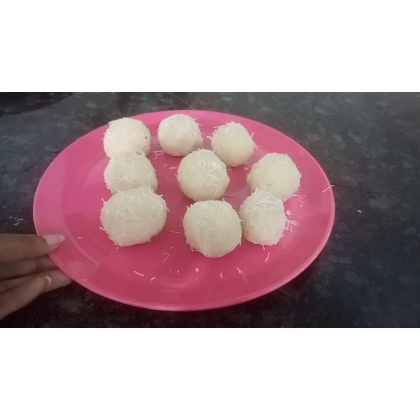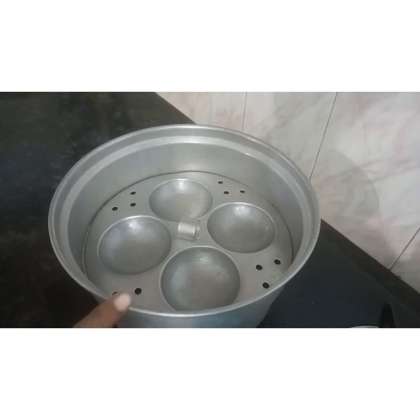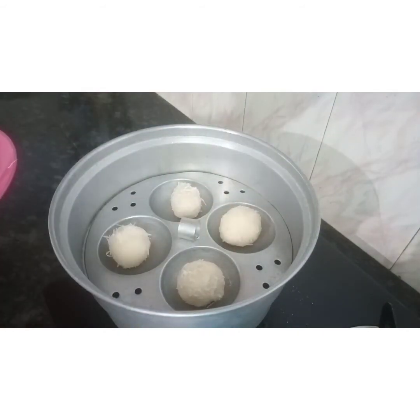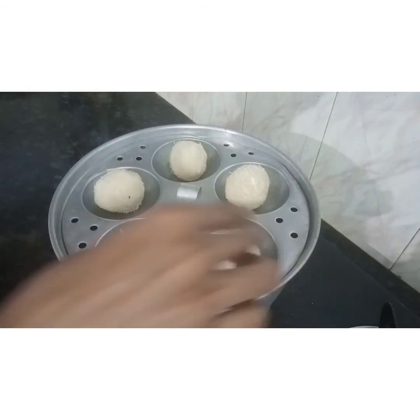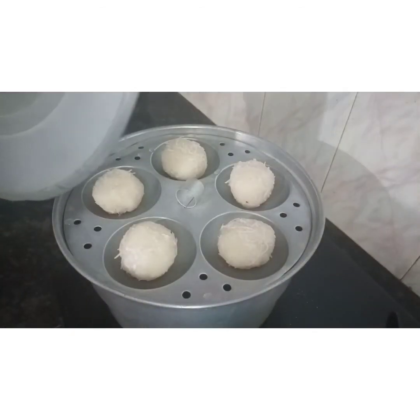Let's mix the coconut and mix it with a cookie. Now add the bread. Let's cook it in the middle and add the cookie in the middle. We are cooking for 15 minutes.